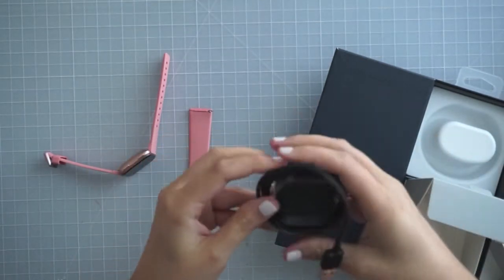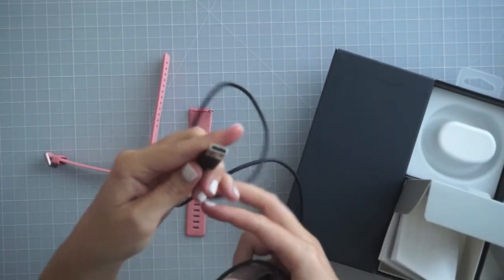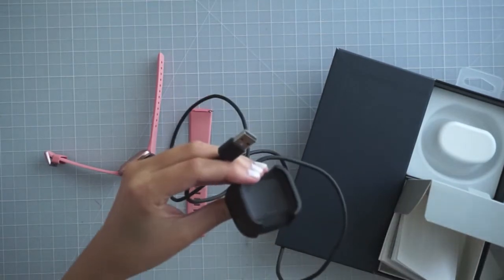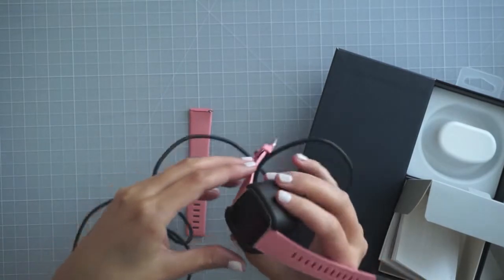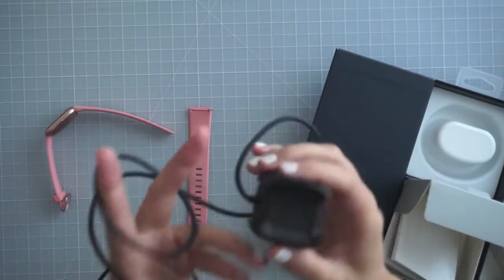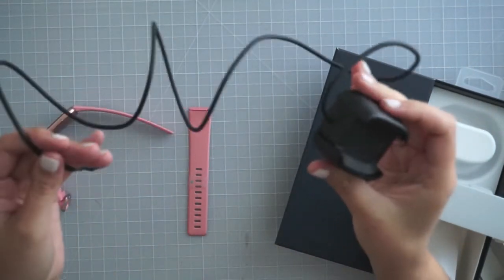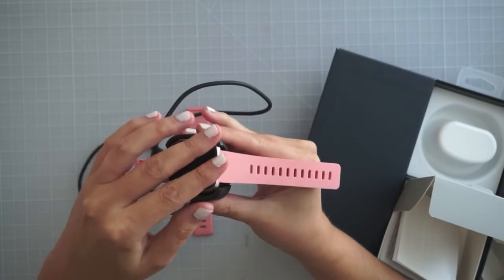This is all new to me. The cord actually seems really long. It doesn't give you the AC piece, but it gives you the USB. And then there is the charger. You squeeze the sides and wedge it in, like so. I've seen other videos where people have complained about the charging port being really big and bulky, but I don't think it's that big. I think it would be fine.